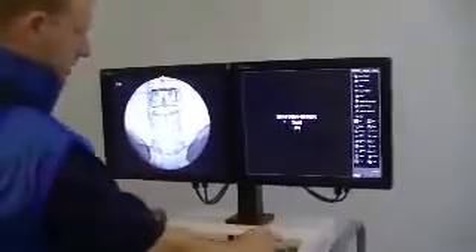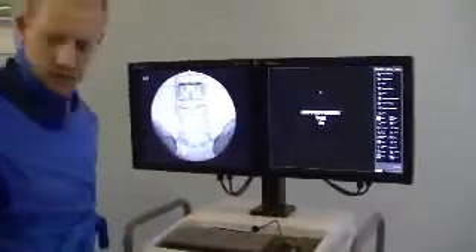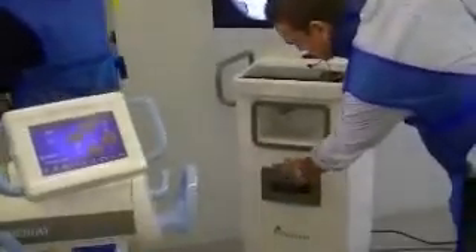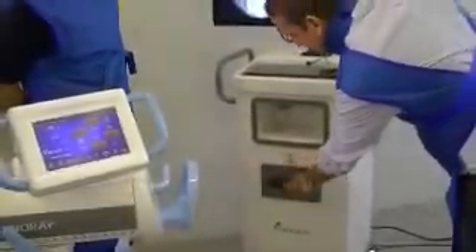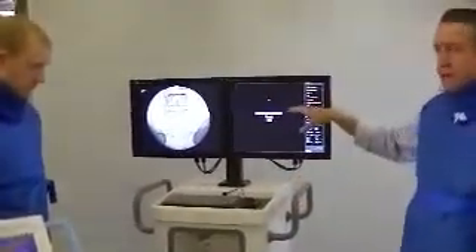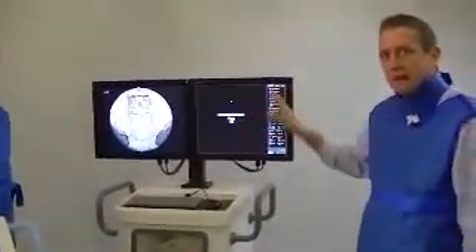You have USB ports. The system has a capability of 200,000 images, where you can put in a USB stick here to save images and download onto a computer. You also have a CD-ROM to burn onto a CD. And it also has DICOM built in — you can send directly to your PACS system.